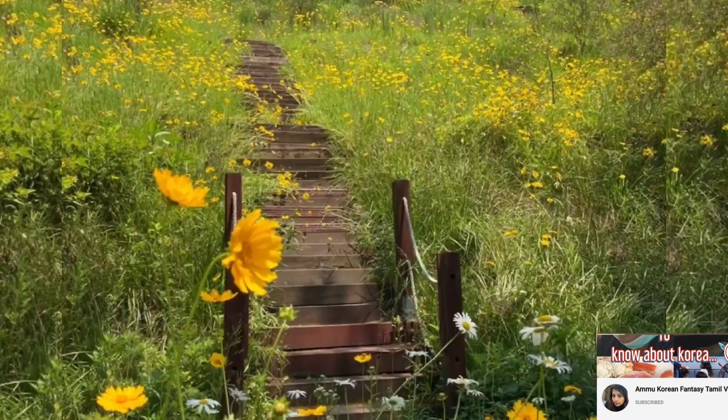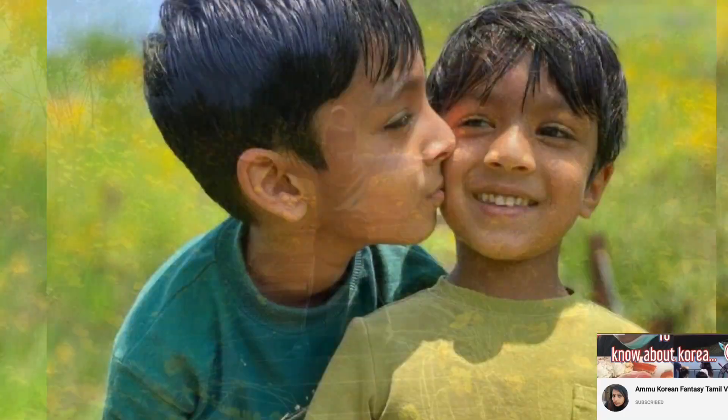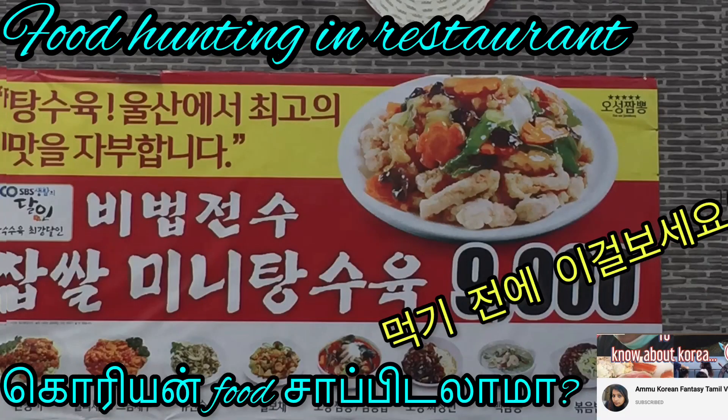Hi friends, welcome back to our channel. Today we are going to try some Korean food in the restaurant.